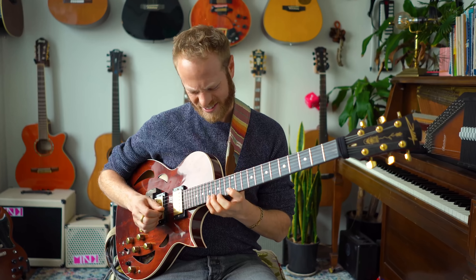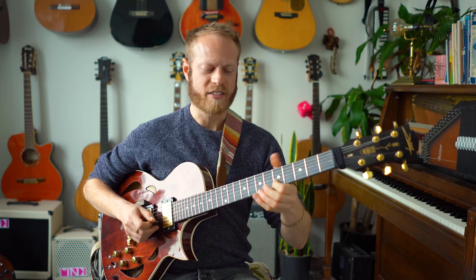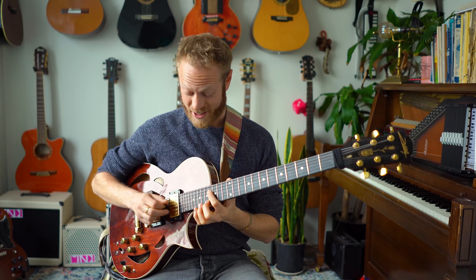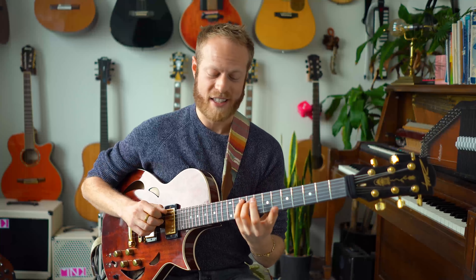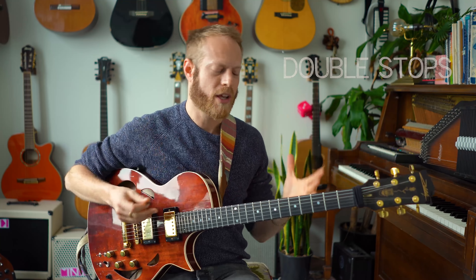For me, just the sound of the guitar — just one line — is so beautiful. But the coolest thing about guitars is you can play two lines, or two notes at the same time, and we call that double stops. When I started playing guitar and playing pentatonic stuff, I was always in awe when I saw guitar players do this.